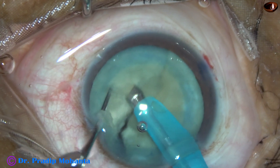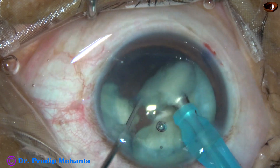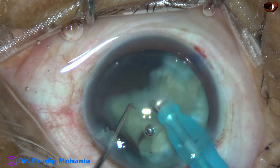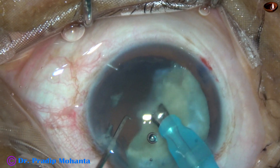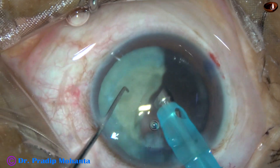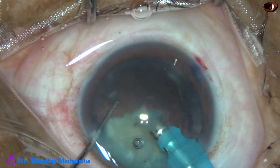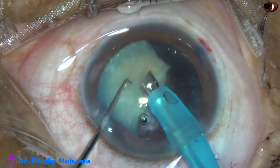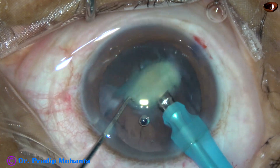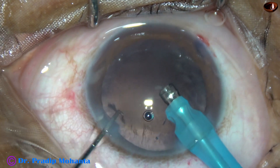The nucleus is divided completely into two heminuclei. Each heminucleus is being subdivided into smaller pieces. The pieces are emulsified using ultrasonic energy, which in this case is 65%. Flow rate is 45 ml per minute and vacuum is 450 mmHg. This is chopping of the other heminucleus, which has been chopped into three pieces.